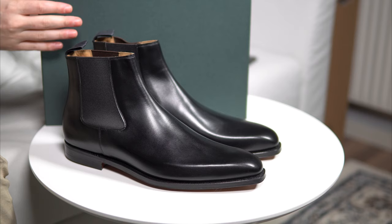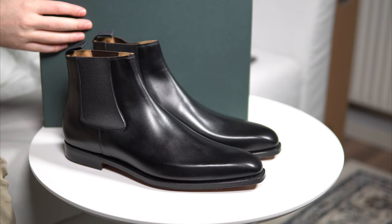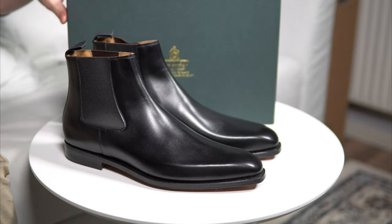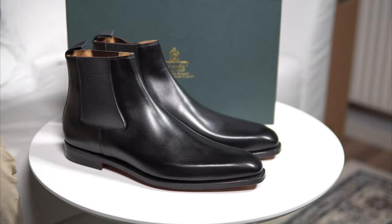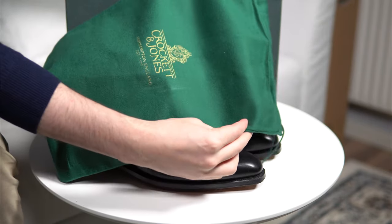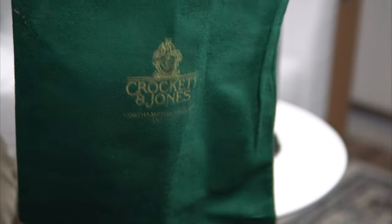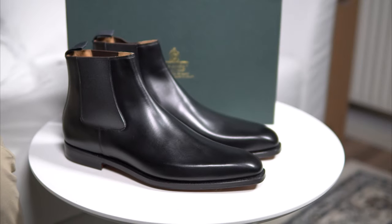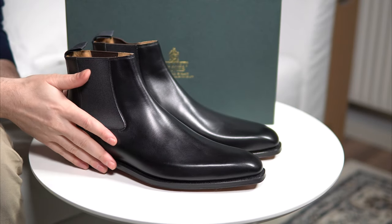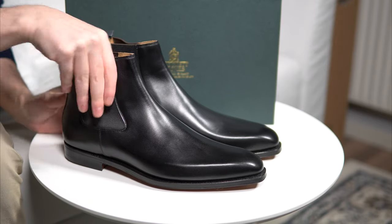What we've got here is the classic Crockett & Jones box. This one seems to be a bit newer than the last one I reviewed and a little more sturdy. Since this is not a high grade model, it comes with green dust bags, which are actually quite large — pretty large ones, very good quality, they feel great. And of course you've got your shoes here. It's a Chelsea, so it doesn't come with any laces or things like this.